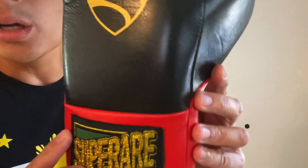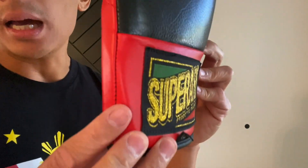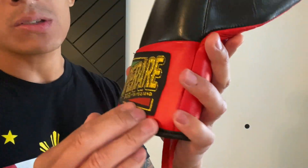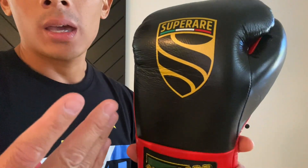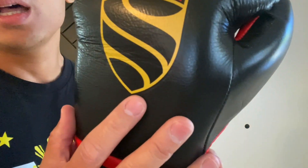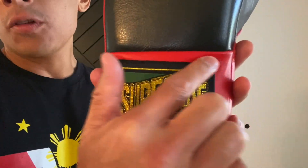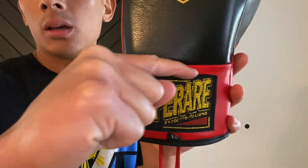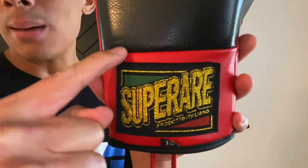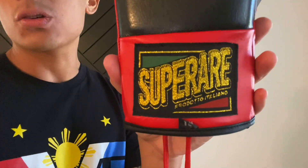Quality-wise, these gloves are really, really good. The only area of concern — and I have to be nitpicky here — is that when you go with higher-end gloves like Super Rare Made in Italy, Winning, Reyes, you're paying for the attention to detail. The first thing you'll notice is that the patch on here is a little crooked. You can see the gap between the patch and the top where the wrist is isn't the same on both sides. So that patch is crooked — a small attention-to-detail issue.